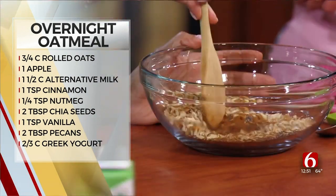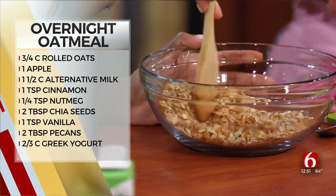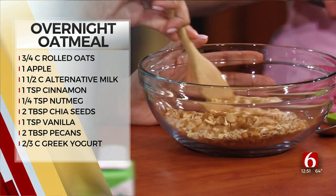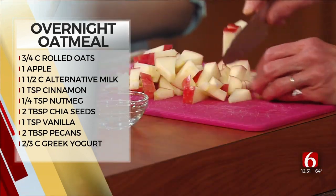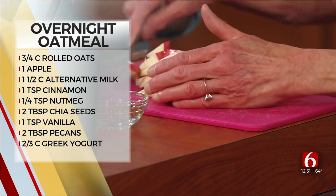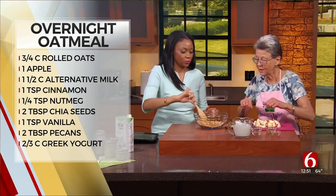Go ahead and stir that. I'll finish chopping these apples. I've got this big, beautiful honey crisp apple here that has a special type of fiber — pectin fiber — that's particularly good for the heart and the whole body. Stir it up really good.